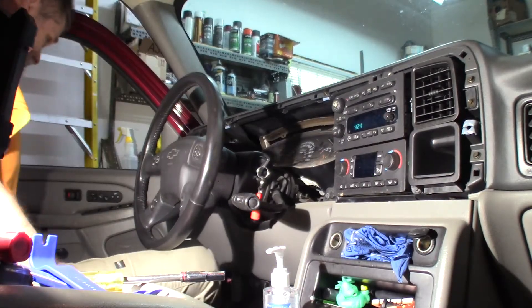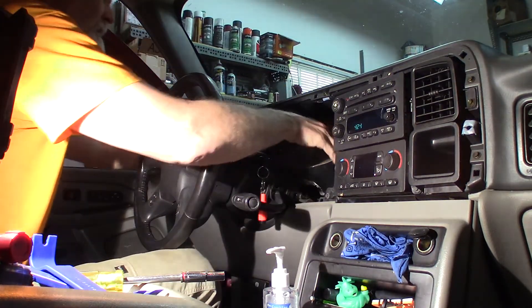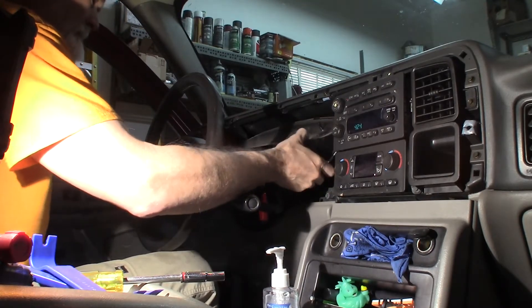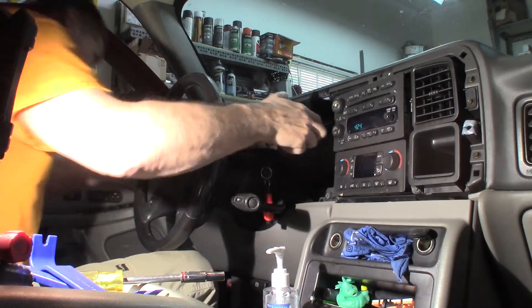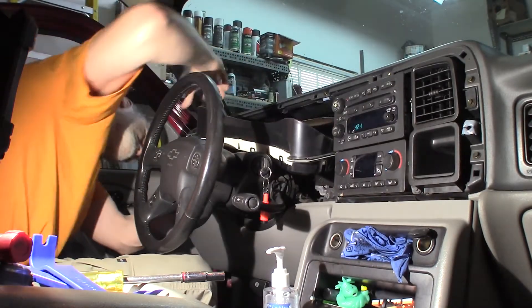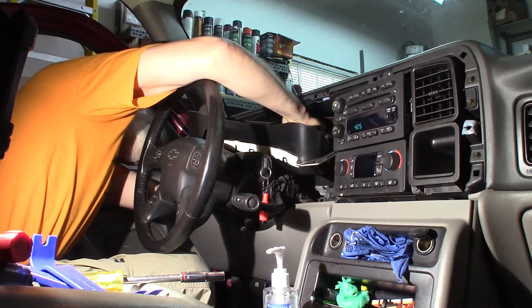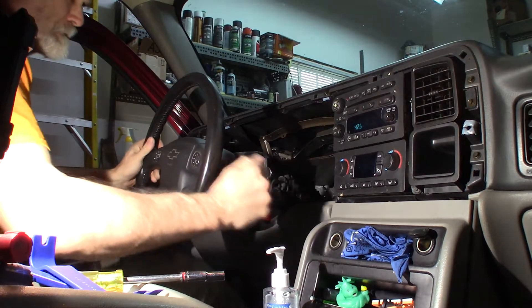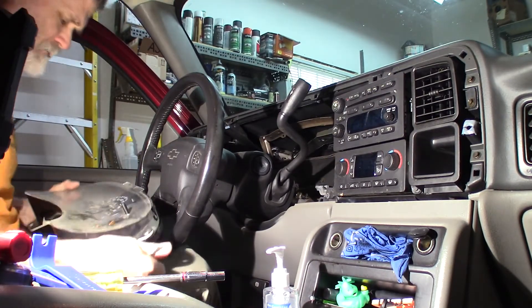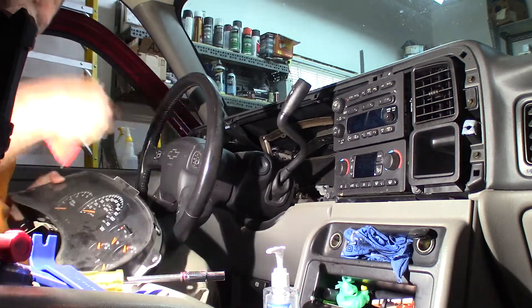I don't know why my hazards are suddenly going off, but they are. Just one connector on the back here. There we go - just being a difficult one. That's out. There we go, the hazards are on. Alright, just going to take this over to the bench, take it apart, put some new stepping motors in it. Sounds like fun.